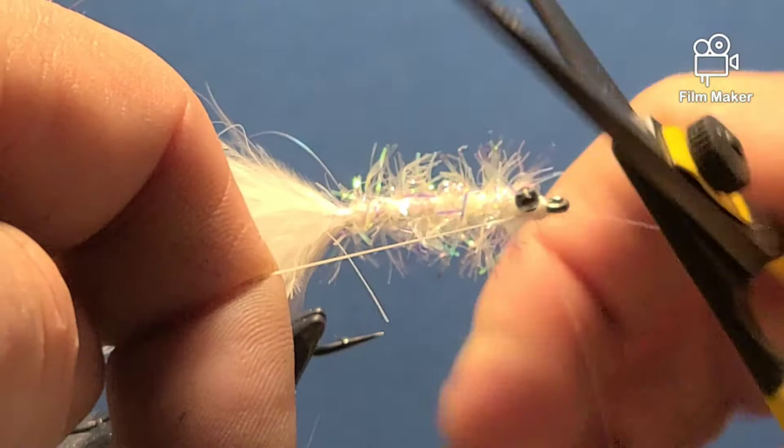Fish this on an intermediate or a sink-tip line — it's a great baitfish imitation. It's ready to fish.